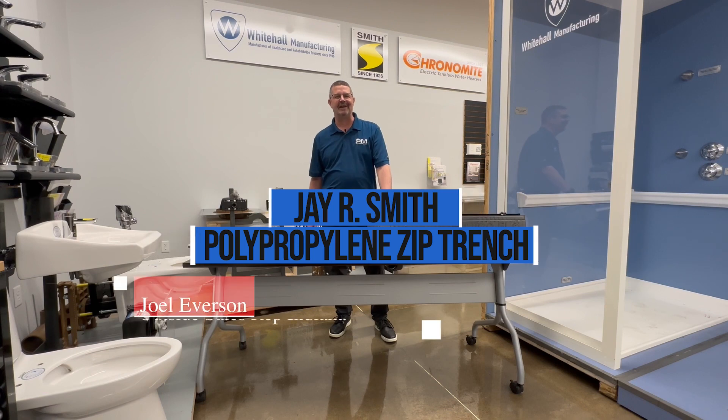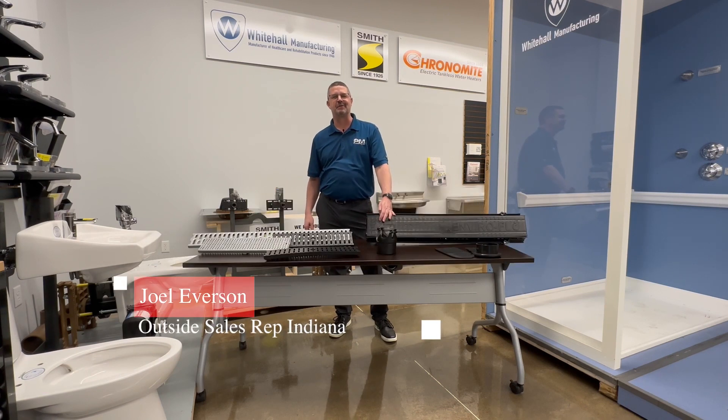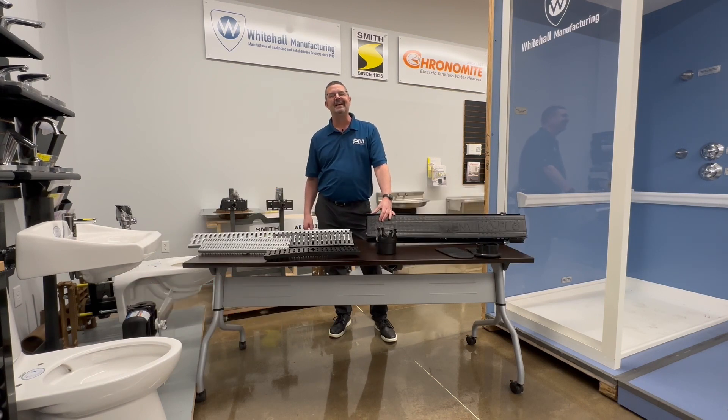Hi, welcome to On Tuesdays We Train. I'm Joel Everson, outside salesperson for PM and Associates here in Indiana, and today we're going to talk about J.R. Smith Polypropylene Zip Trench in stock here at PM and Associates.